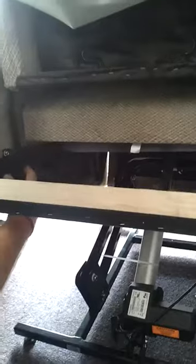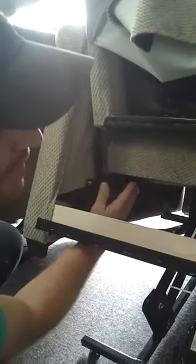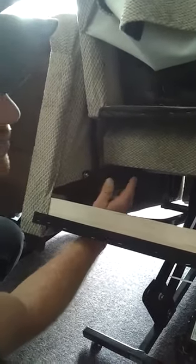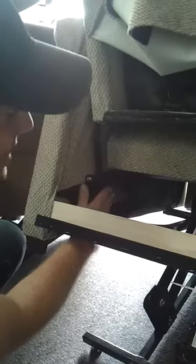A good thing about the scissor mechanisms is they're a lifetime warranty. Most times you would get free shipping and free scissor mechanisms, but you would have to pay for someone to replace them because it is tedious work — you have to take the whole chair apart to replace these. You usually want to replace both of them, not just one.